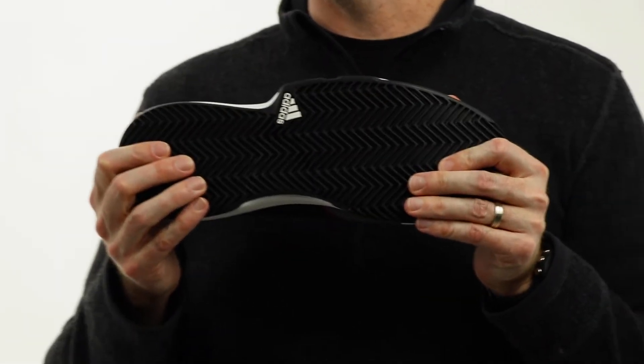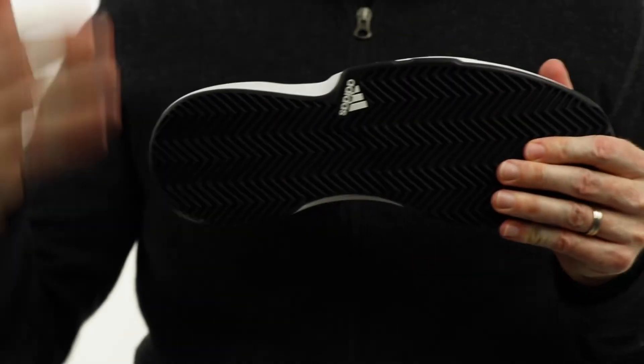If you look at the outsole of the shoe, it's the same Adiwear rubber that they use on the Barricade — top of the line — sole, Court Boost, Court Jam, Bounce. Down through the Game Court there's not quite as much rubber on this model, but again for the performance value — the shoe slots in under $70 — so really good traction and pretty good durability for a variety of surfaces, including pickleball.